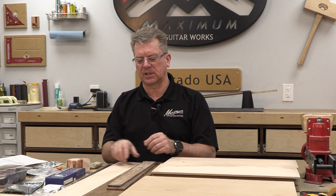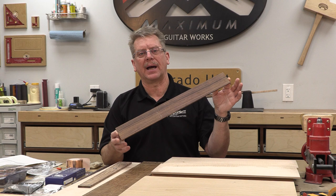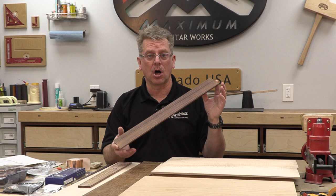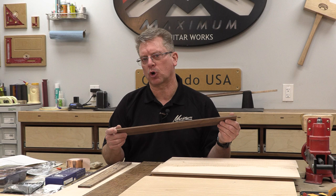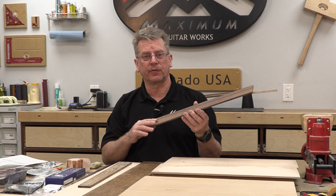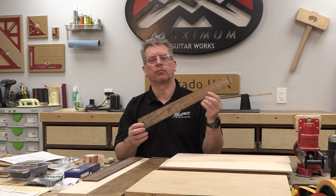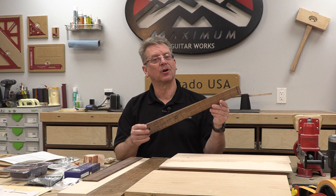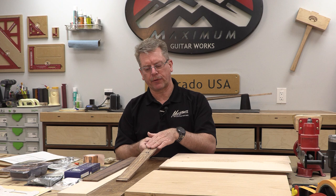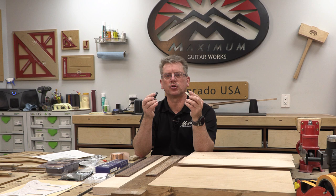The next thing on the list is fretboard material. Typically fretboards come like this if you buy a blank — this is Indian rosewood, a little under 2½ inches wide and 20 to 21 inches long. You want a finished product of a quarter inch, but I look for more like 5/16ths so I have the ability to joint an edge perfectly flat. The one I'm going to use on the roasted maple is actually a piece of cocobolo, another type of rosewood, which I've already machined out.